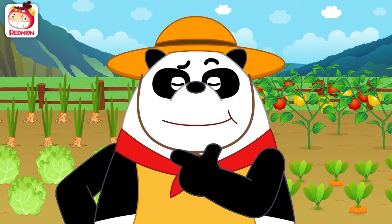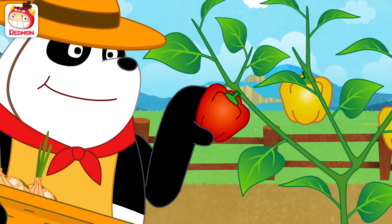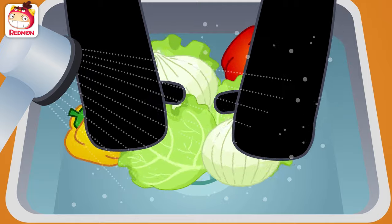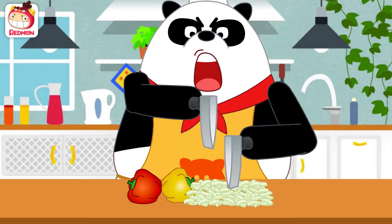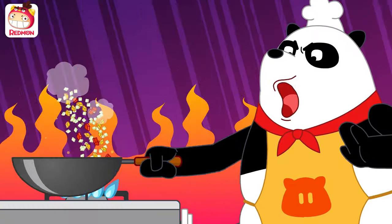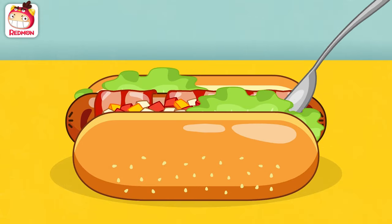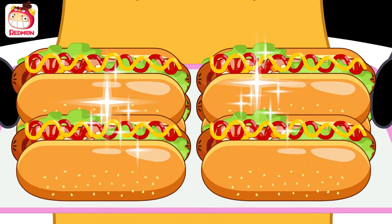We also need healthy veggies in the hot dogs. To the garden! What should go well with sausages? Aha! Onions! Bell peppers! Lettuce! Wash them! Chop them! Stir fry! Fill the bun! Put the sauce as you like!